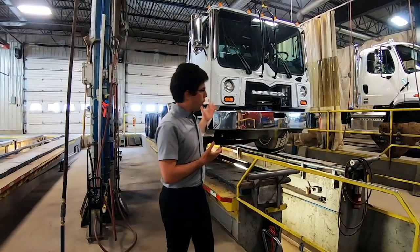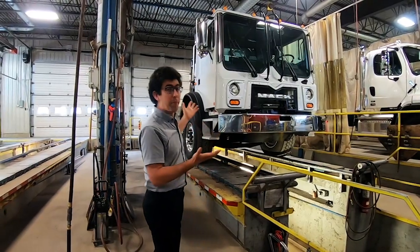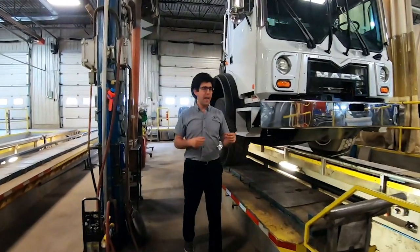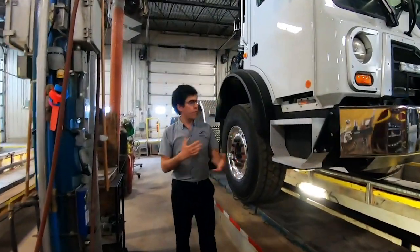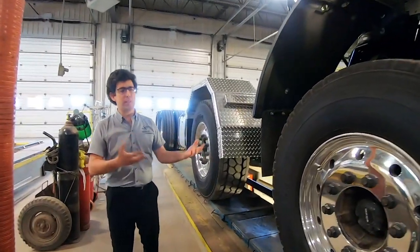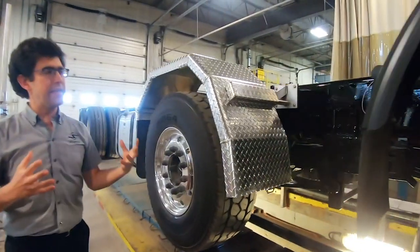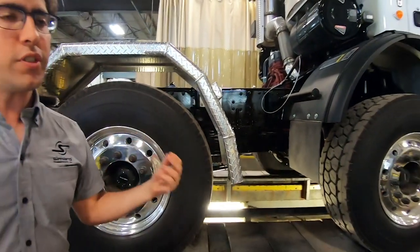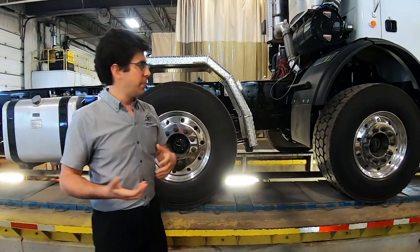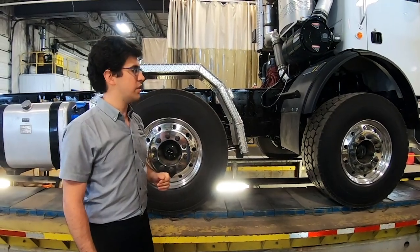So let's have a look. This truck came to us without a pump installed for the moment, but we can see how it came into the shop and how we modified it throughout the different processes. The first thing we did was relocate different elements on the chassis, because we have to leave some room for our suspension on this unit.